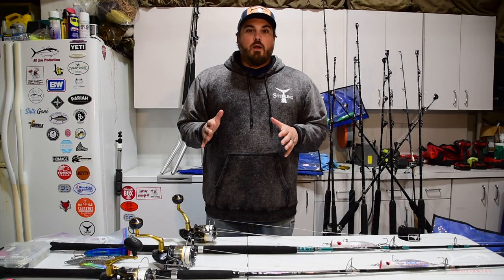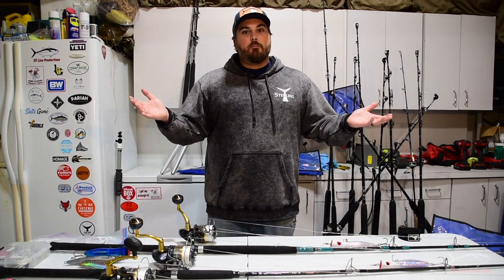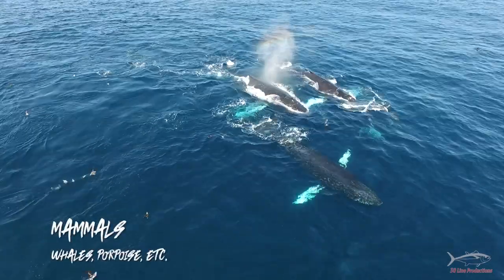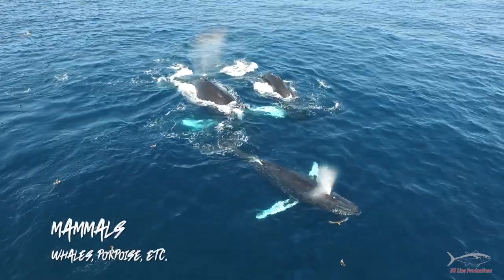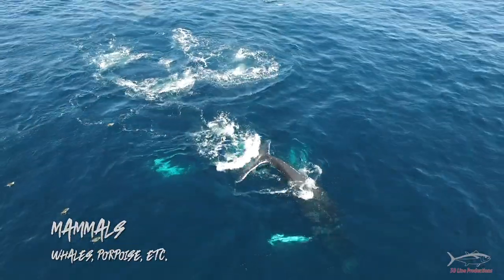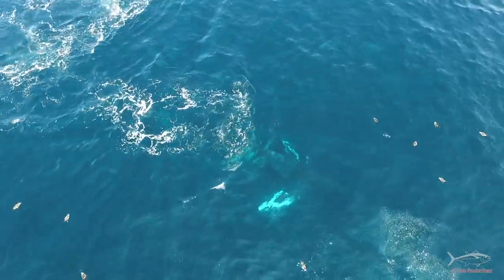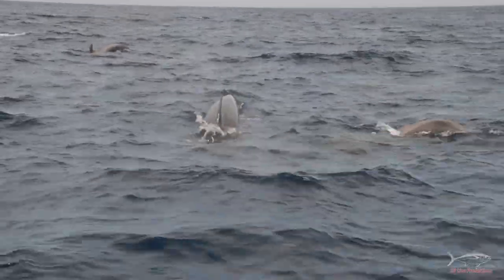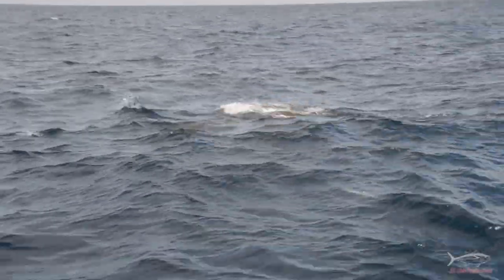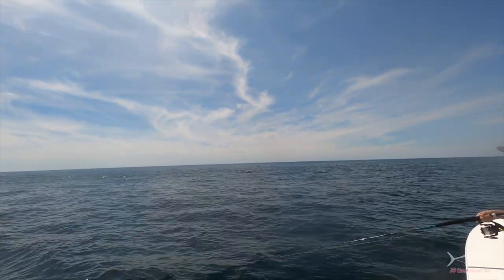The first thing we're going to cover is finding these fish. It's a big ocean out there. You want to be looking for signs of life. Start out by looking ideally for mammals — whales. When you find whales feeding, if there's enough bait for whales, there's enough bait for tuna. A lot of times these fish will be mixed right in with the mammals, so if you have mammals in the area, that's a great sign.